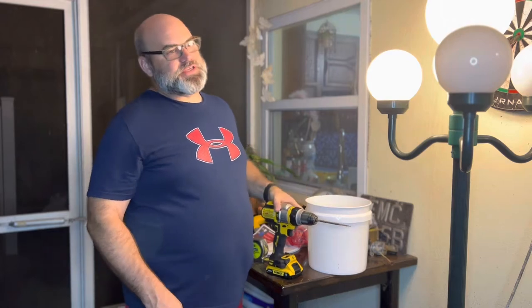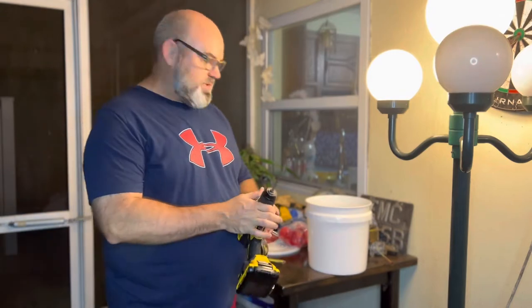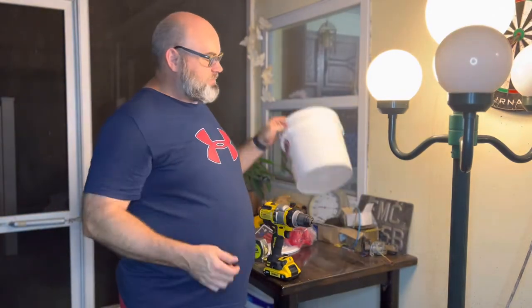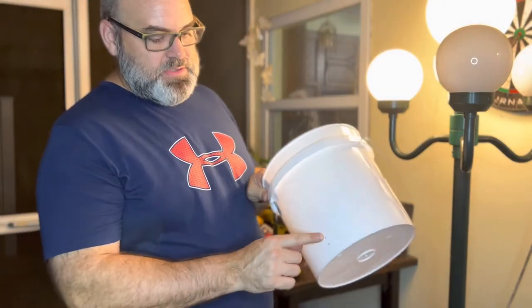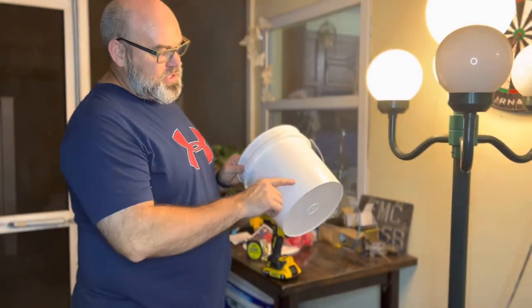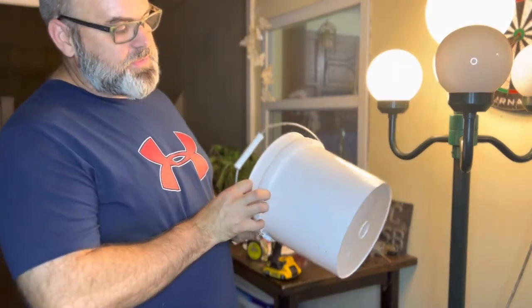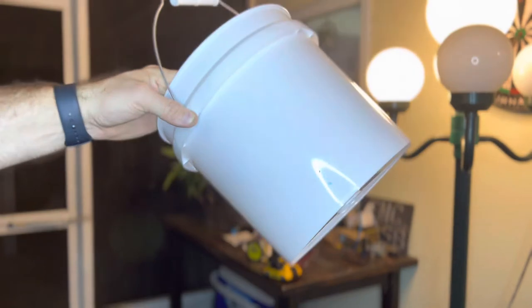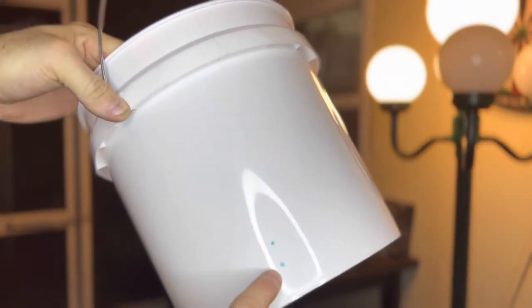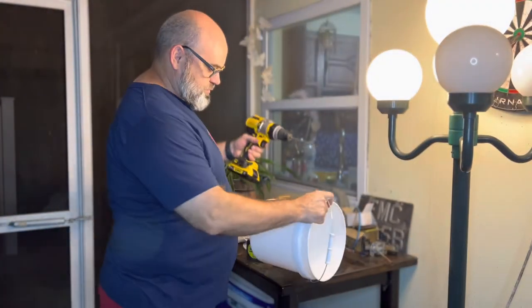Alright guys, so what you'll need is a drill with a three-eighths inch bit — I'm using the three-eighths inch paddle bit. And they say to measure one inch above the bottom of your bucket. I had originally placed these marks on here when I was just trying to figure out the spacing. We're going to do three of those autofill cups on here, evenly spaced around the bucket, and I have marked one inch from the bottom right here. So we'll go ahead and drill those out with our three-eighths inch bit.